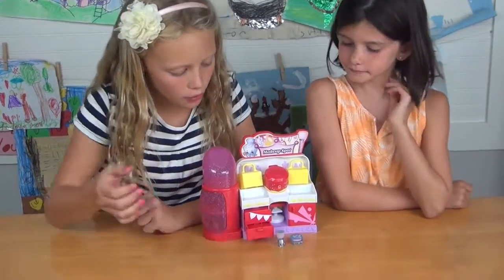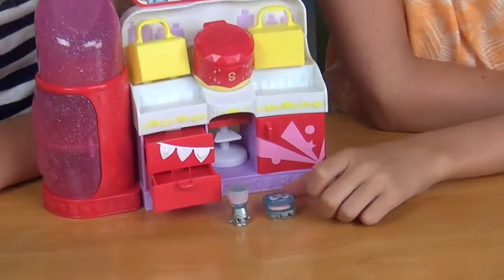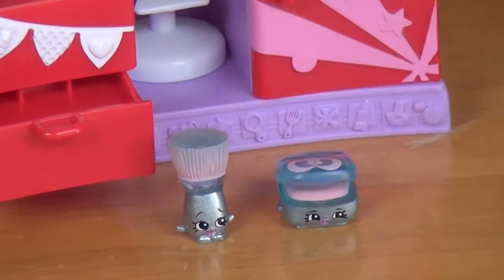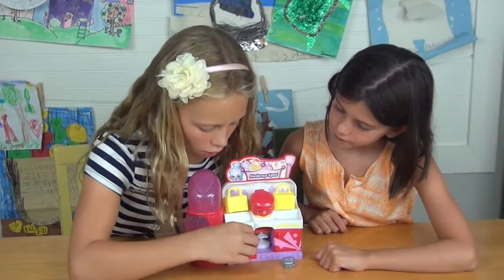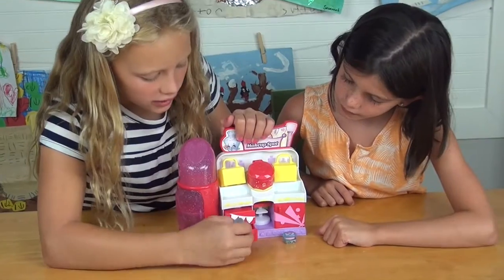This is the makeup shop. Here are the two Shopkins that came with it — mine's a makeup brush and mine's some makeup. It came with a whole makeup spot, and the drawers look like stairs.